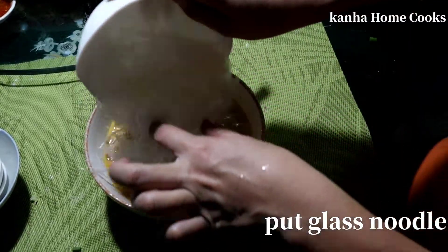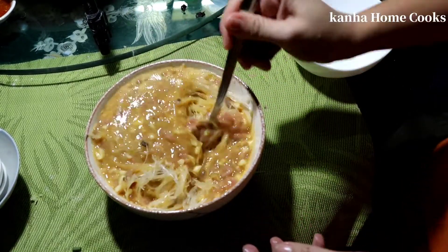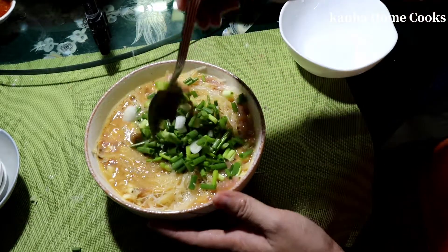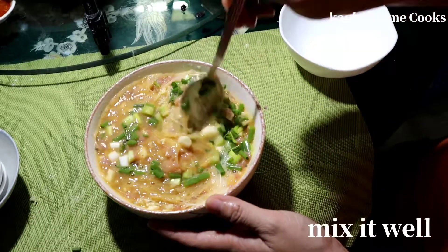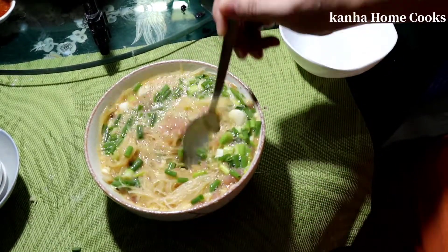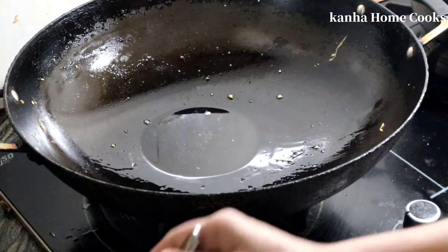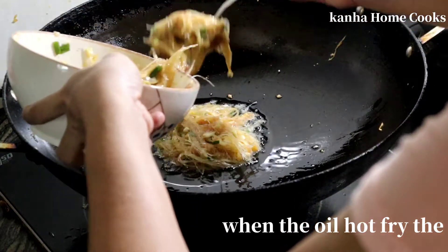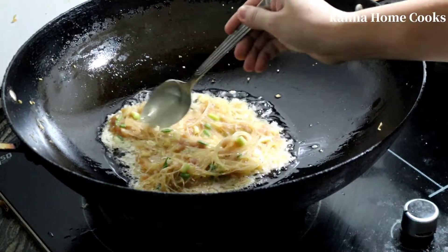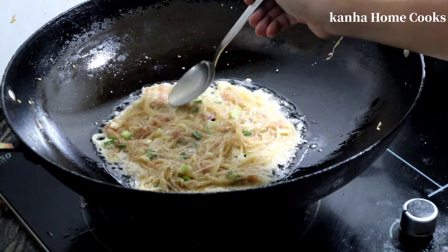I'll heat it now. I'm going to throw the chicken in the oven. I'm going to roll the chicken in the oven. Let's put the pan in the pan.